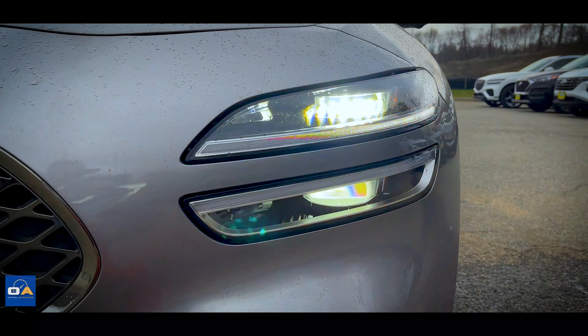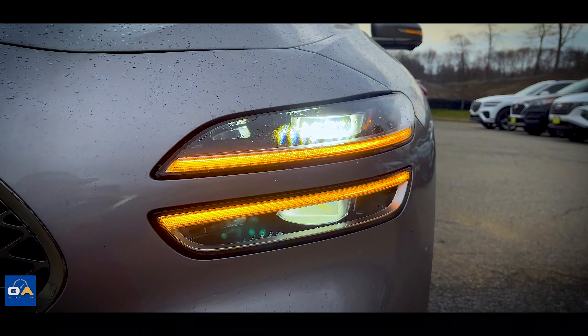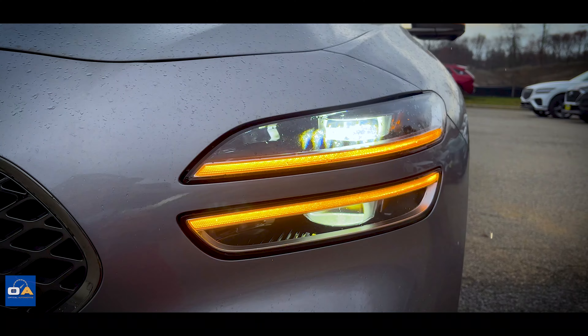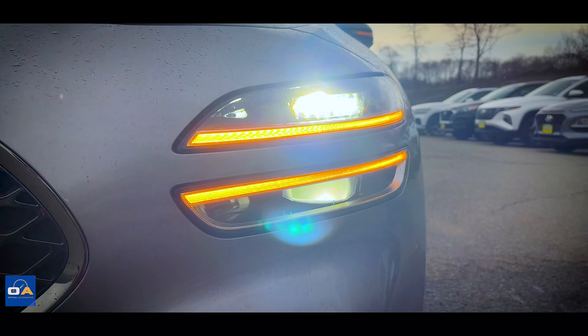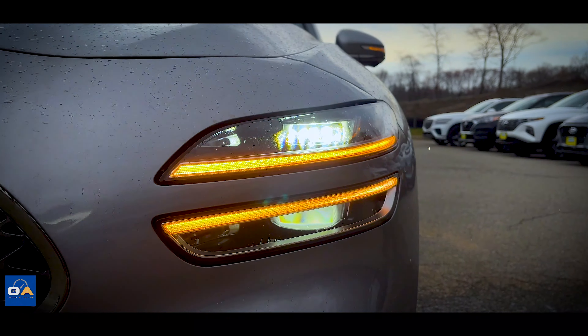As far as the headlights go, this has that typical Genesis split headlight design. The LED daytime running light is also split between the top and bottom housing, and those lights double as the turn signal. In each housing, top and bottom, you'll find a projector beam LED.